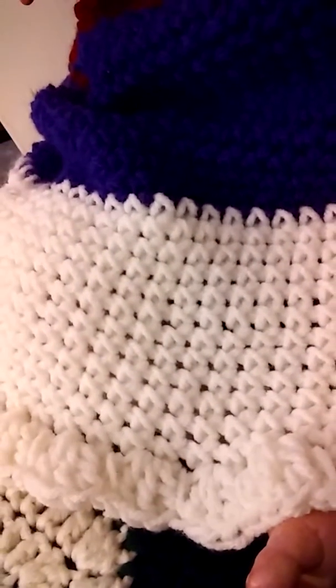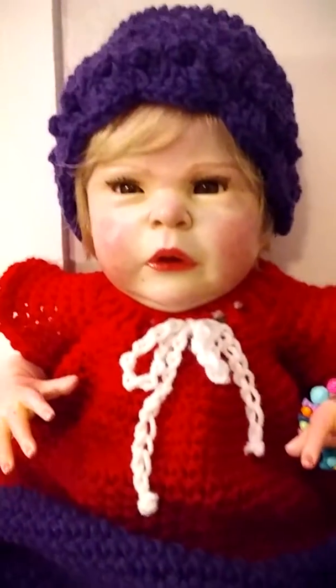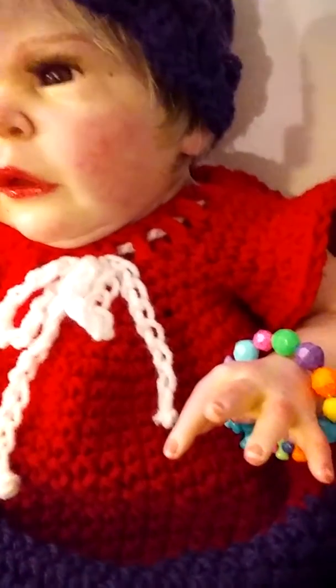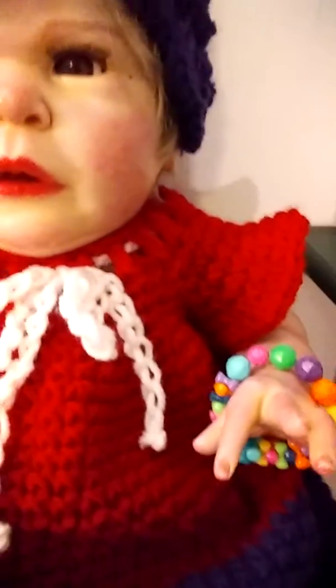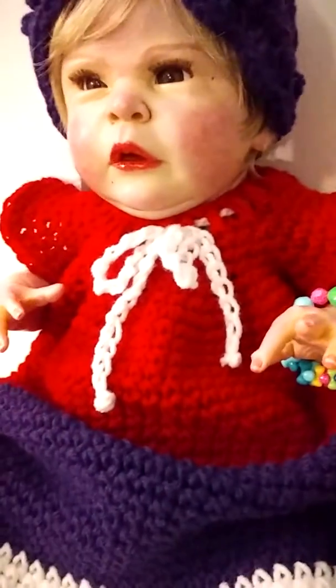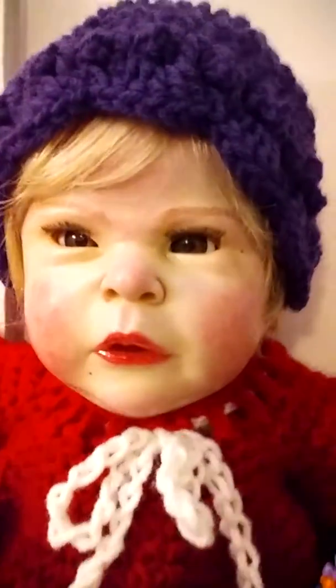It made a nice little flounce at the bottom of her dress, so I just wanted to show you how little Hannah looks. And then I made her a bracelet — just on some elastic with some multicolor beads. Since the outfit has purple in it, I thought that would be cute. I think she turned out really, really cute.